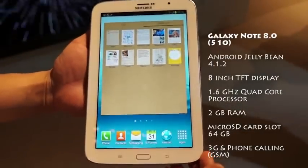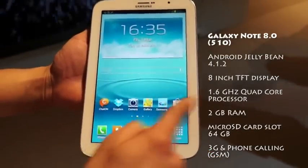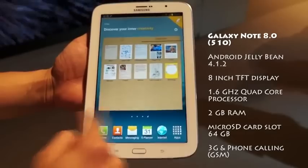Hi guys, this is Karan Binani from MobiScrub and here we have the Galaxy Note 8.0 Tablet Smartphone from Samsung. On the right edge of the device you've got a power lock key along with the volume rocker and an IR blaster, so you can use it as a remote for your television and most other sets — there's inbuilt software for that. So that's the right edge.